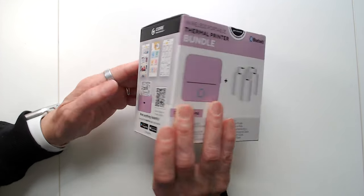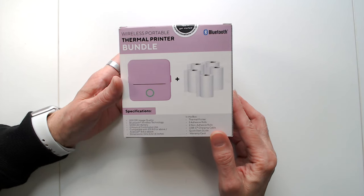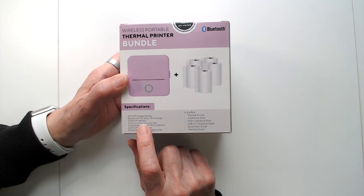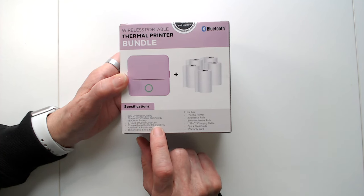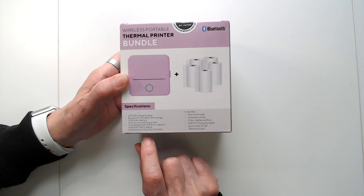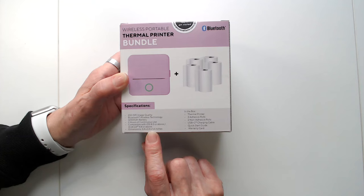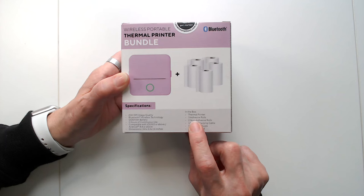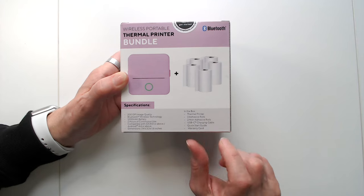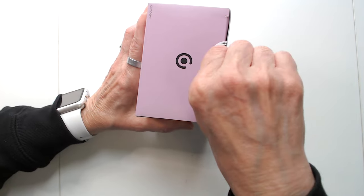It prints at 200 DPI image quality with Bluetooth wireless technology. The battery supports two hours of continuous use, compatible with iOS 8 or above and Android 4.4 or above. Dimensions are 3.4 by 3.3 by 1.6 inches. In the box you get the thermoprinter, three adhesive rolls, two non-adhesive rolls, USB charging cable, quick start guide, and warranty card.